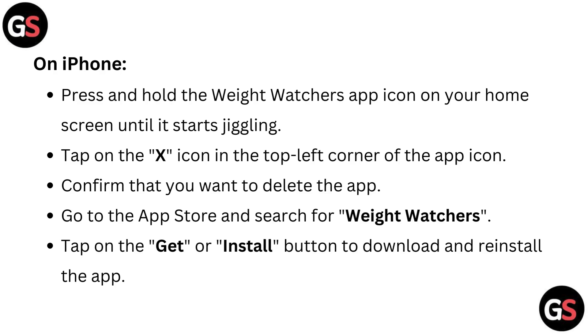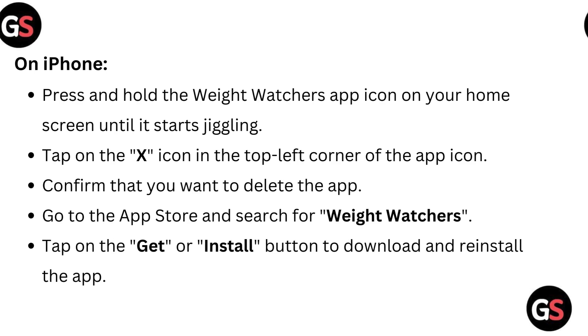On iPhone, press and hold the Weight Watchers app icon on your home screen until it starts jiggling. Tap on the X icon in the top left corner of the app icon. Confirm that you want to delete the app. Go to the App Store and search for Weight Watchers. Tap on the Get or Install button to download and reinstall the app.